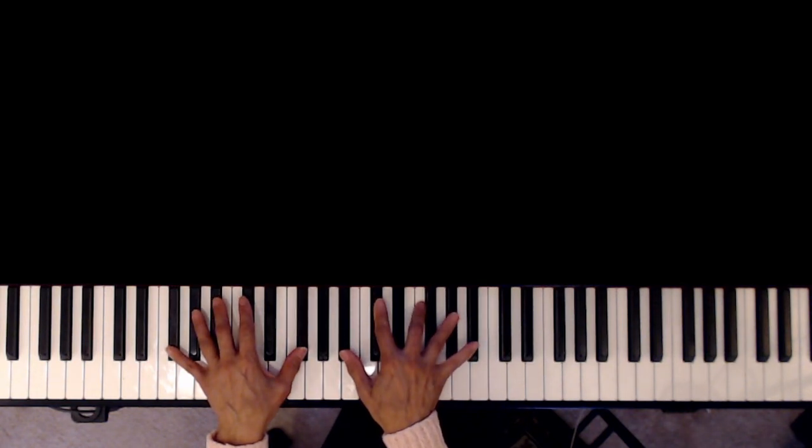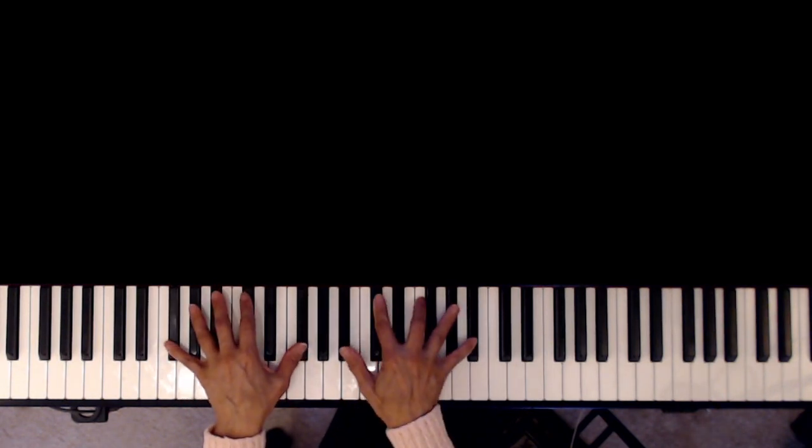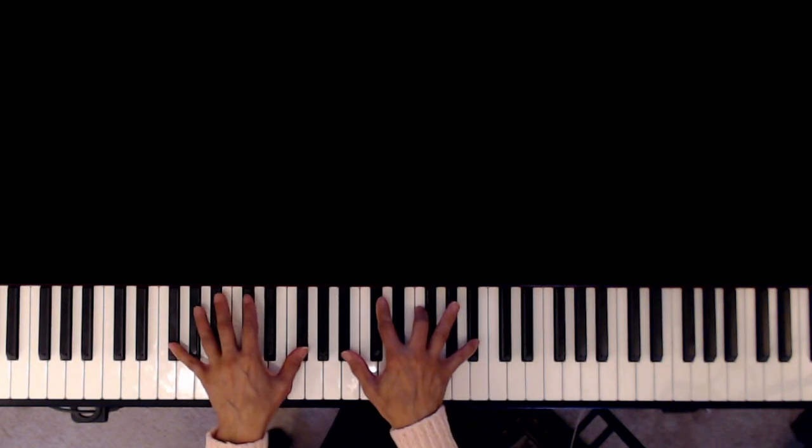Now if you add the 9, this is going to be the G-flat major 9. So this is G-flat — this is the 9th chord. You can just simply simplify that with a B-flat minor on the right and F-sharp, or G-flat, on the left. This is also G-flat major.